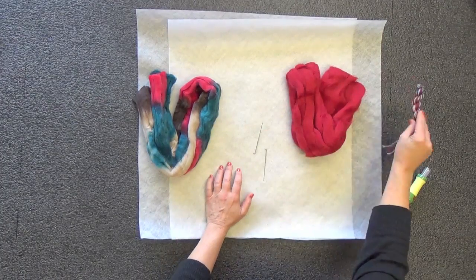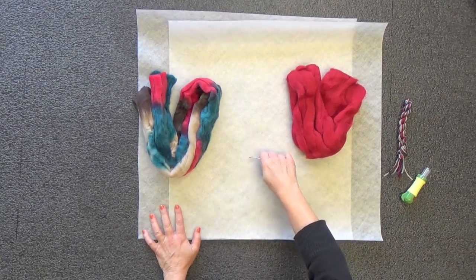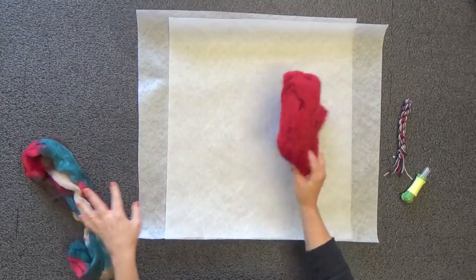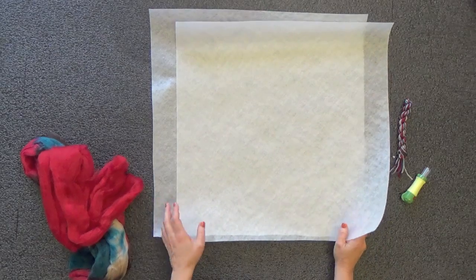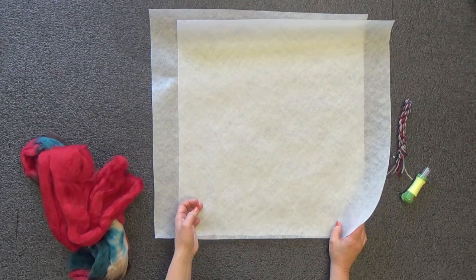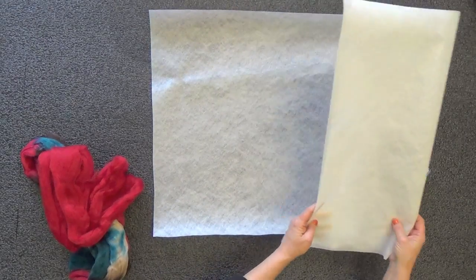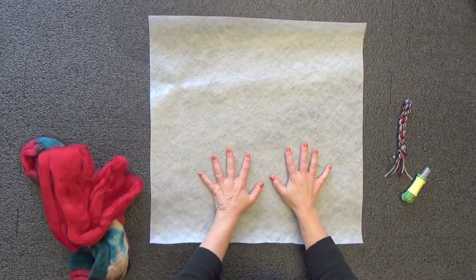To begin, we're going to set the yarn aside — we don't need that yet. We have two squares of paper, so we can make either two pillow fronts or a pillow front and a pillow back. In this tutorial, we're going to show you how to make one pillow front. You can make an identical one for the back, or create your own backing — I like to use large men's shirts with buttons down the middle.